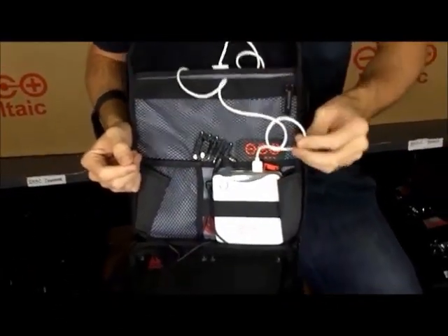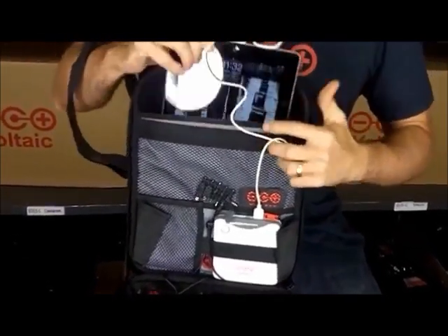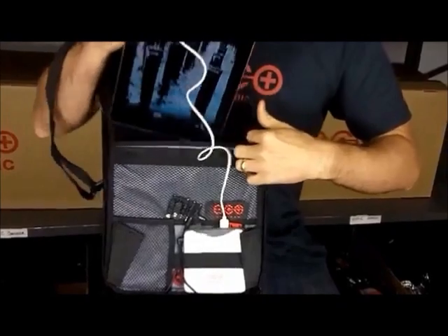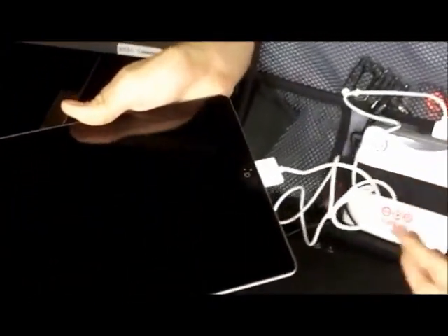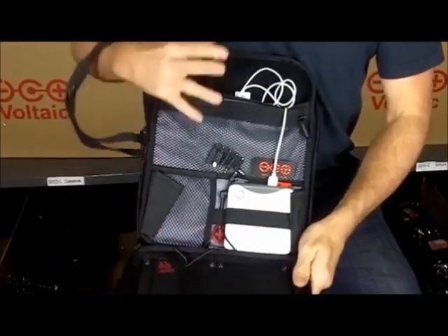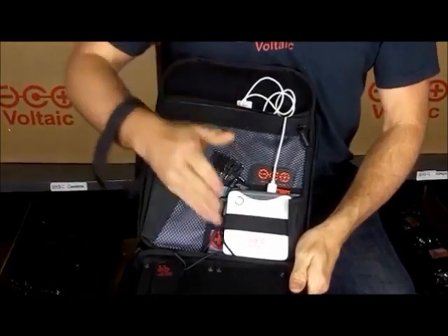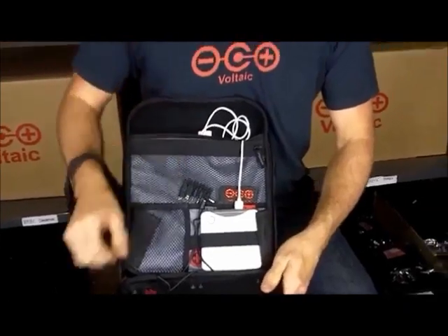Right now I have this USB cable connected to the iPad. The iPad is sitting back in this soft padded case and it's charging. We're not in the sun right now, but the battery has stored power. You can see the charge symbol there. So that's the inside of the case — you have a nice padded case for your iPad, a battery, and storage area for documents and all your electronic devices.